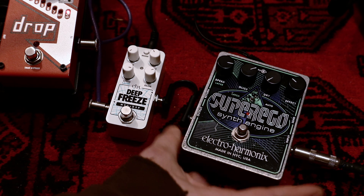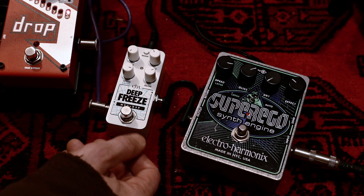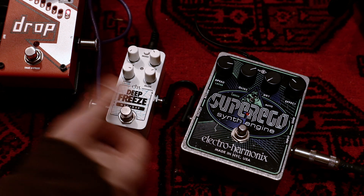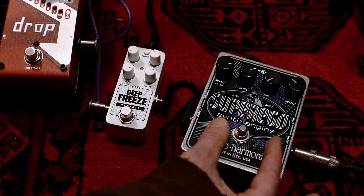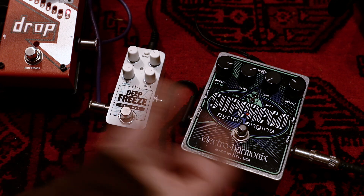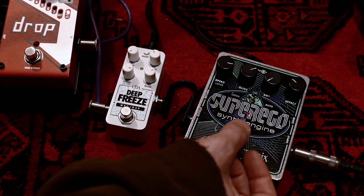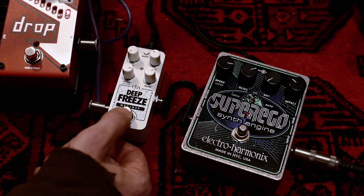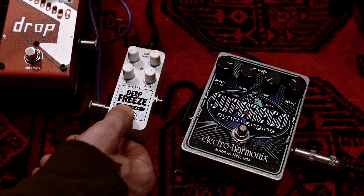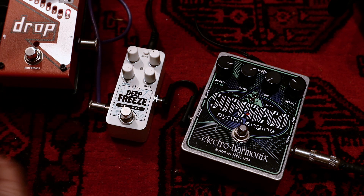The Super Ego is the standard big box format from Electro-Harmonix. The footswitch is also totally different — on the Super Ego there's a lot of space inside and the switch is quite large. The Deep Freeze has a soft touch switch, and while I use the Super Ego a lot and it can be a bit clicky, the Deep Freeze switch is actually quite solid — clickless on the Super Ego, very clicky on the Deep Freeze, but for me that's perfectly fine.